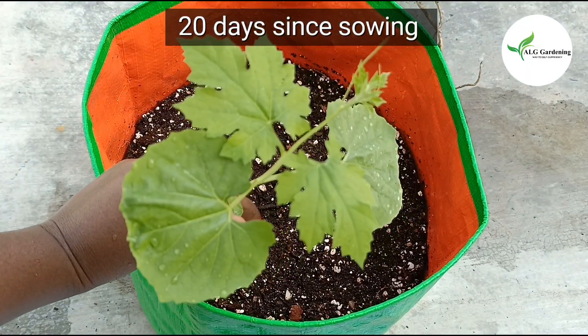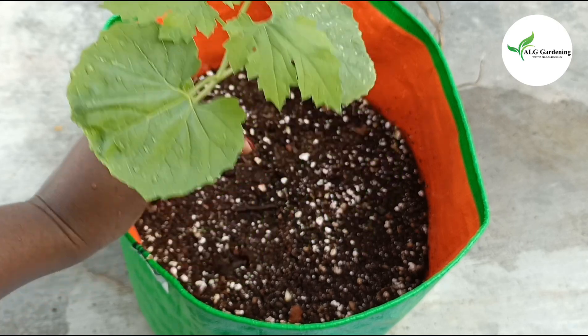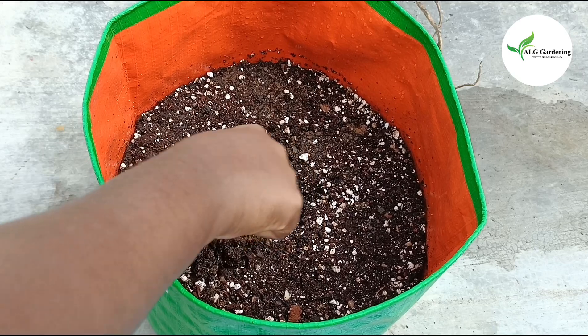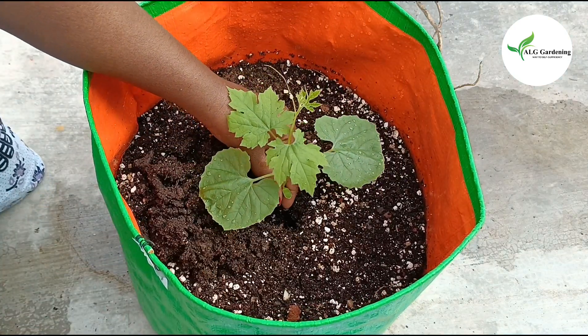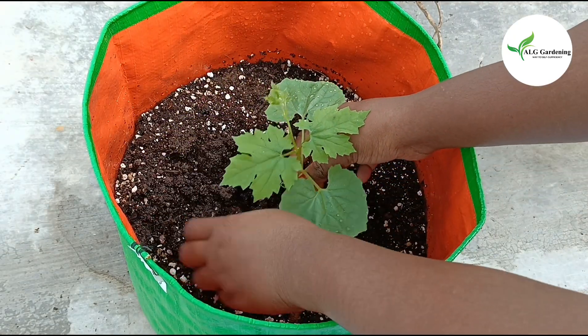After 20 days since sowing, I am transplanting the seedling into an HDPE grow bag. The potting mix that I used is a mix of garden soil, cocoa peat, vermicompost, vermiculite, perlite, neem cake powder, groundnut cake powder, and bone meal.